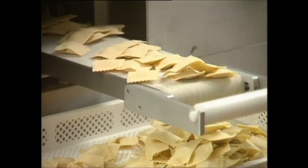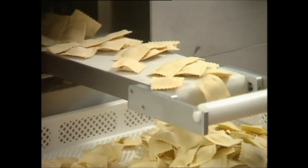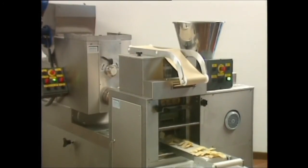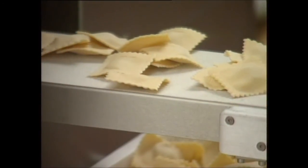The pasta maker can produce all types of ravioli. The filling is distributed using precision punch distributors. Molds and punches are interchangeable and can be substituted simply and quickly. The RS100 is a highly reliable machine.